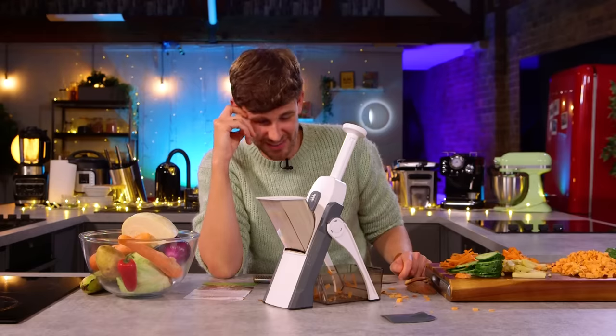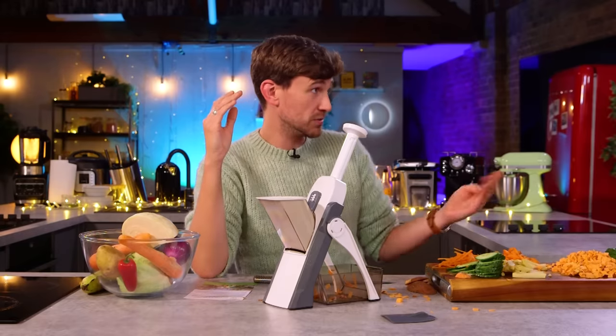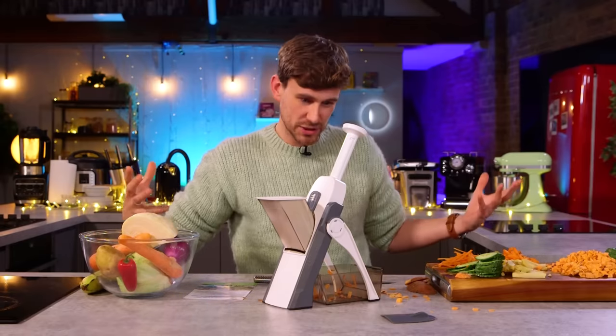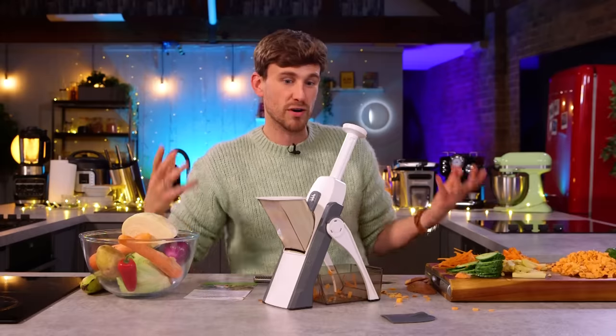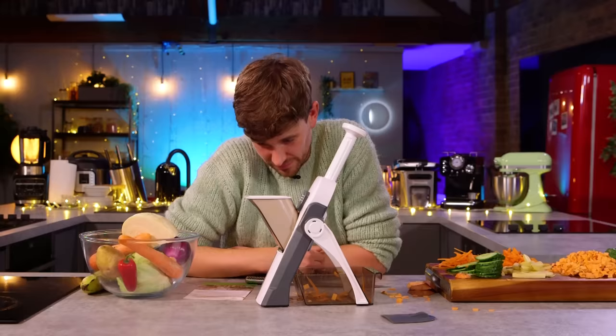Can you see yourself using something like this at home? For things that require good presentation or bulk — I could actually imagine myself using it here in battles, genuinely to speed up the time trials. It will make things quicker for bigger portion sizes, doing stuff in bulk. I genuinely would use it for those things. So let's talk price.